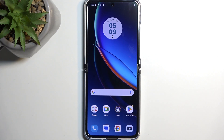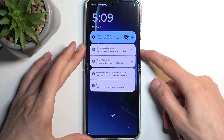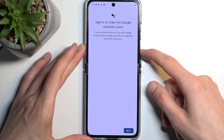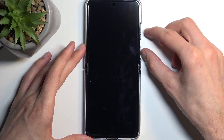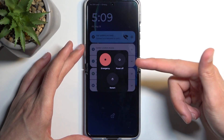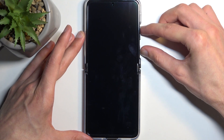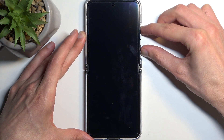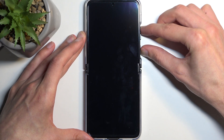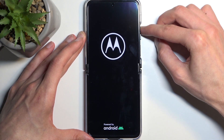Anyway, let's jump into the reset. No matter if you have a screen lock or not, hold your power button and volume up — there we go — to bring up the boot options. Select power off. When the device turns off, hold your power button and volume up again.